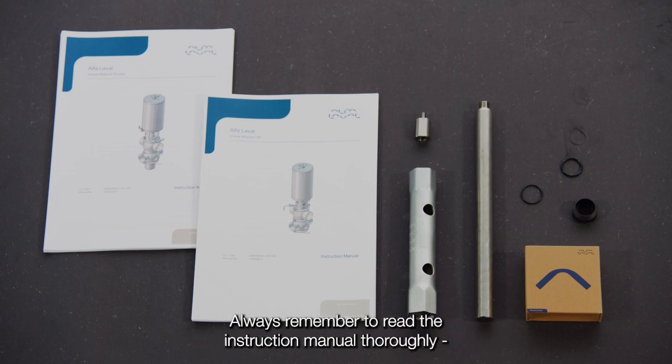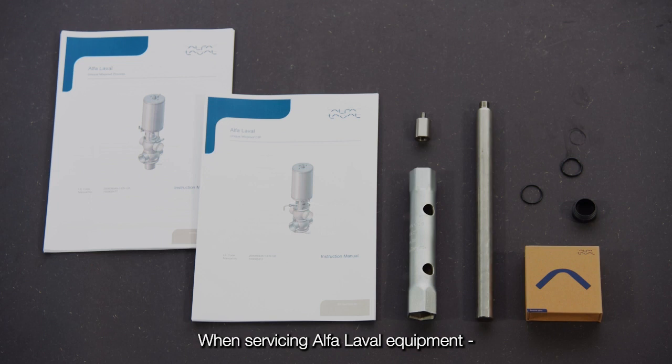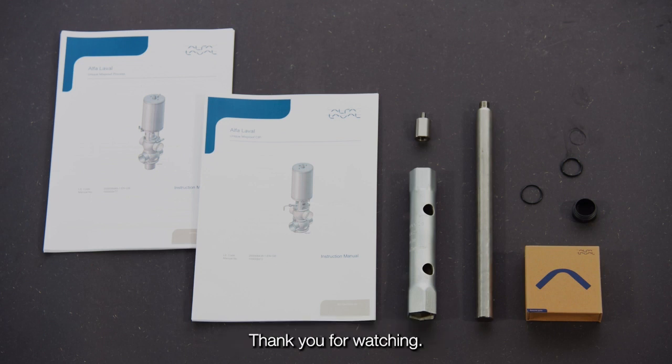Always remember to read the instruction manual thoroughly to make sure you cover all maintenance steps. This video only shows you some of the steps. When servicing Alpha Laval equipment, always wear appropriate personal protective equipment. Thank you for watching.